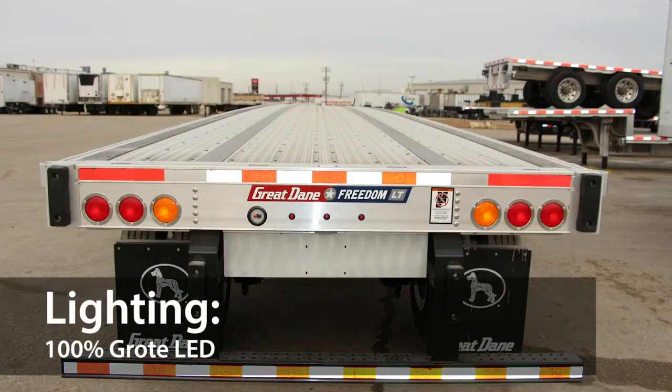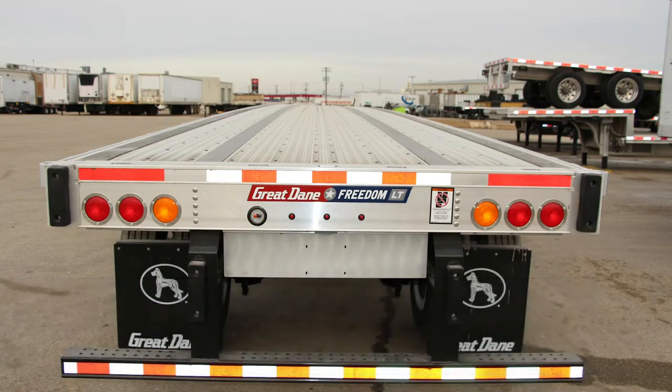The LED lighting and wiring harnesses are 100% integrated, including Micronova dot lamps and dual-intensity ID lamps as standard equipment.